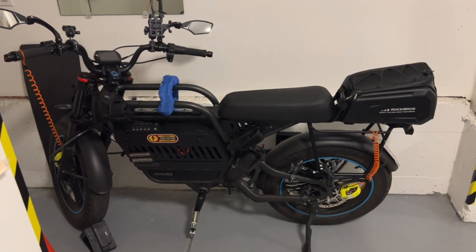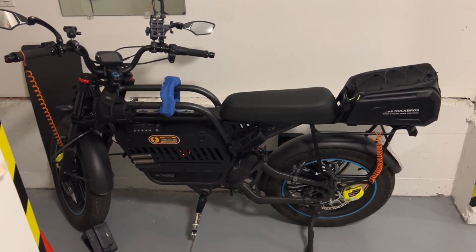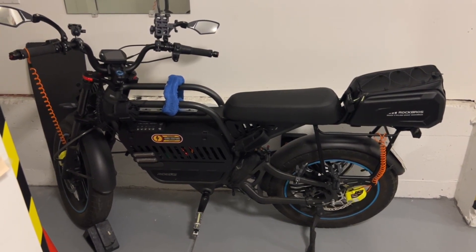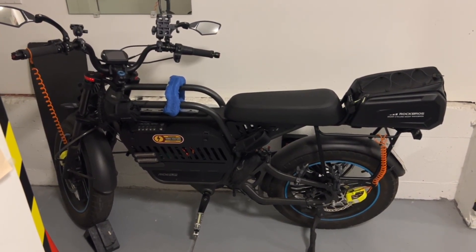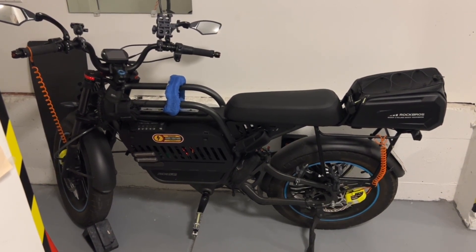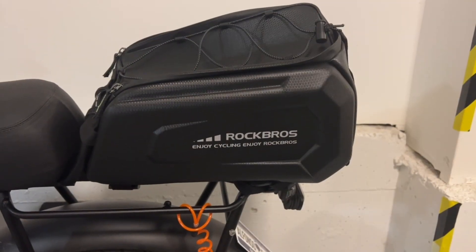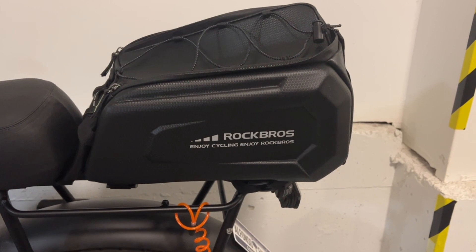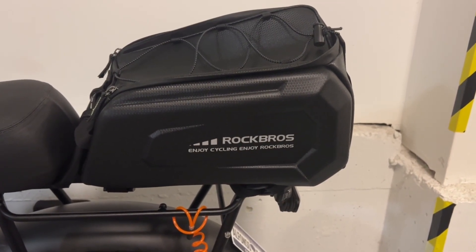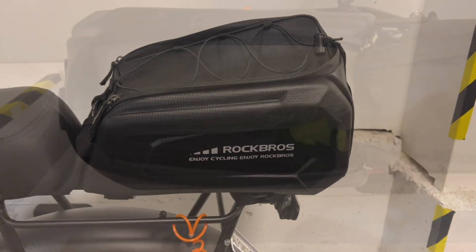19 May 2024, 1402 hours, Pacific Daylight Time. I took possession and custody of the rear storage bag for my Ride 1 Up Rev1 e-bike, and I'm very pleased with it. But note this: this bag will not properly fit onto the Rev1's rear storage rack. I had to make some modifications to the Velcro straps on this bag in order for it to fit. But I like the bag so much that I wanted to make it fit, and I found a way to make it fit.